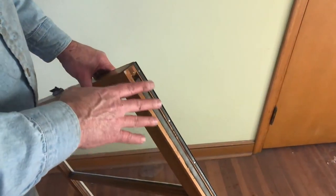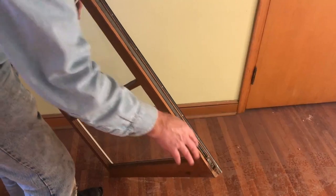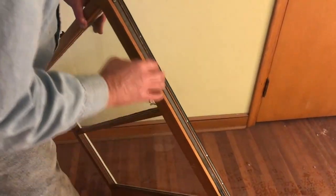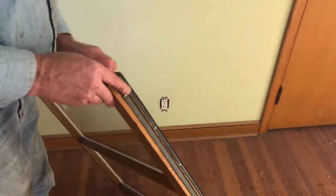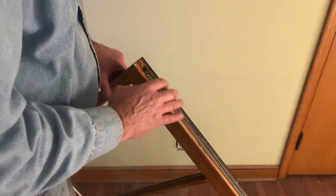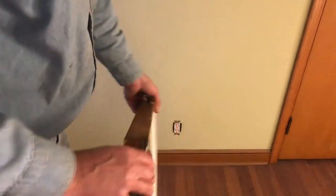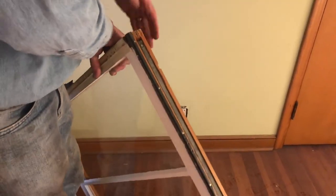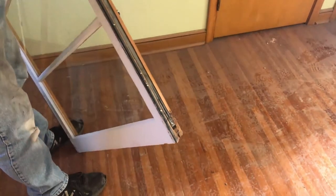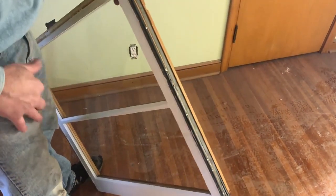Now let's take a look at the edge of this window. The spring portion is at the bottom of the window, and this metal stripping right here is actually on the inside outside of the window. It's the same thing on the other side — once again the spring is at the bottom, and we have this metal stripping that runs down the outside edge.